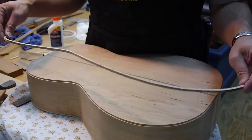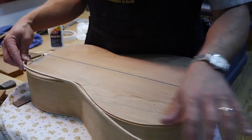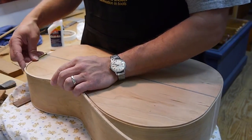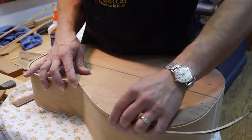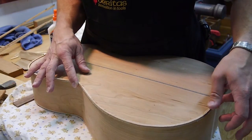This piece here is bent already — you can see that there — and it goes on here. It's a little springy; you see how it's kind of off the end here. But I'm going to glue it down, and it'll bend the rest of the way around just fine, and I can trim it off.